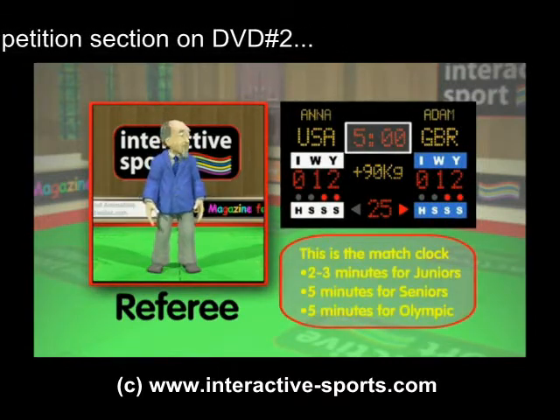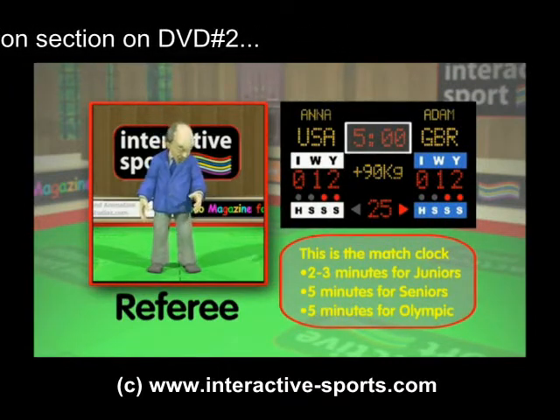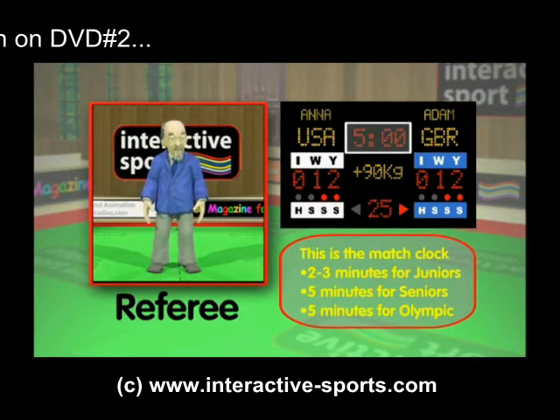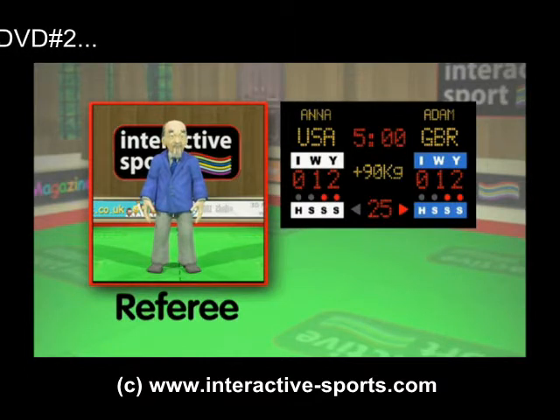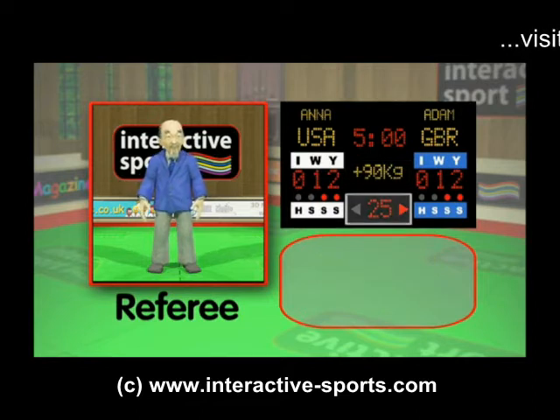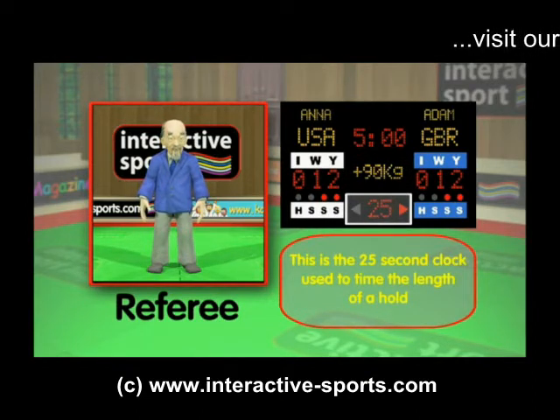There's a match time clock, which is set to 2 or 3 minutes for juniors and 5 minutes for seniors and Olympic competitions. This part shows the weight division. And this section has the 25 second clock with an arrow pointing to one of the contestants, and is used to time the length of a hold down.